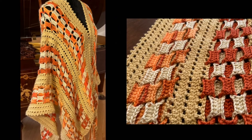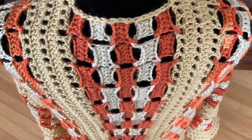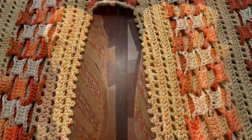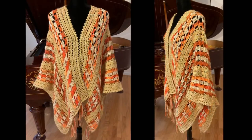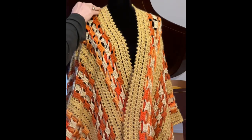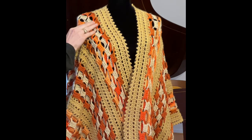Hello everybody and thank you so much for watching. Today we will make this beautiful ruana or blanket shawl. This ruana is crocheted vertically in long stripes, and as you can see there are two different repeating patterns. The first pattern is what I call the strip — it is five rows. The second is the chain link pattern — it is also five rows.